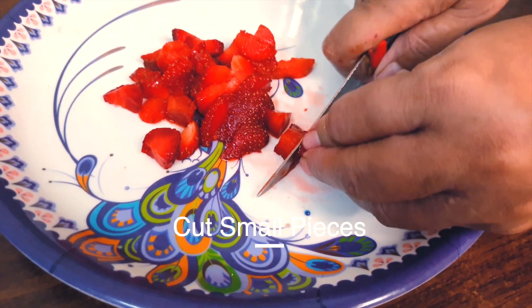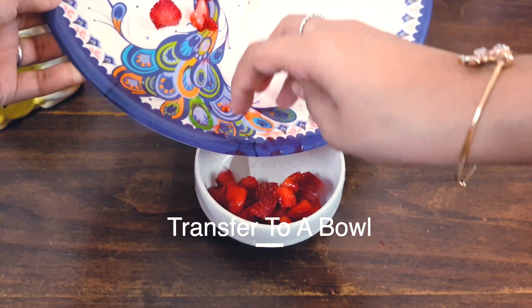Then I'll cook the pieces. When you cook, you'll cook the pieces, then the bowl is ready.